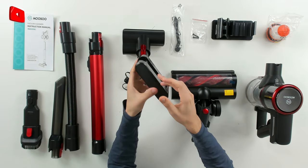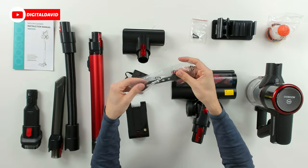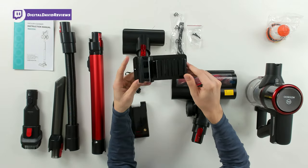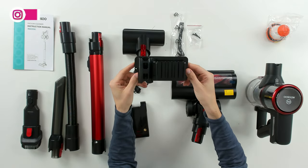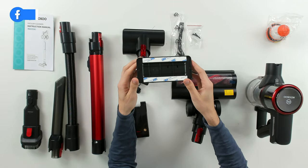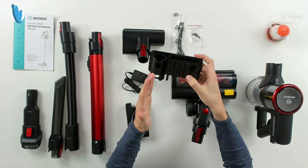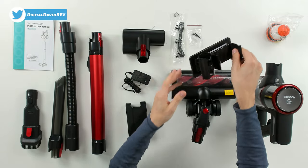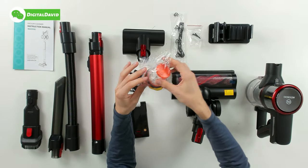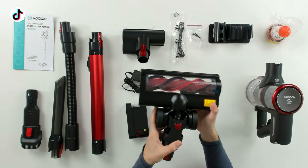We have our cleaning tool, two screws and two wall anchors to attach our wall mount, and there's also 3M adhesive on the back side for a less permanent solution. You can see how everything clips in place and all our accessories stack on each other. We also have an additional air filter — one is already installed and we get an extra one.